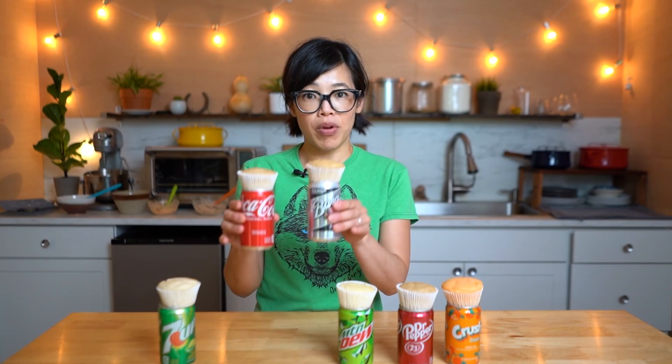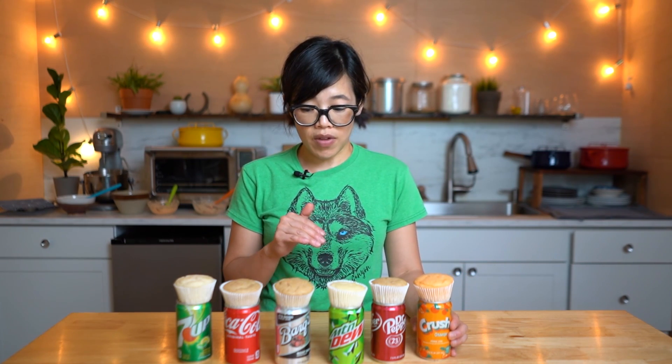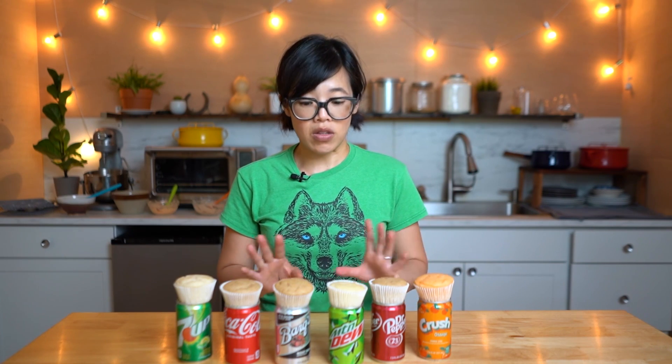All the cupcakes are cooked and cooled and I have them perched on top of their respective soda pops. We're going to give these a taste. I'm going to try these straight up because I'm really curious to see if any of the flavor of the soda is actually imparted into the cake. This was vanilla cake mix, so I know that vanilla flavor is going to compete with the soda flavor as well. But let's find out.